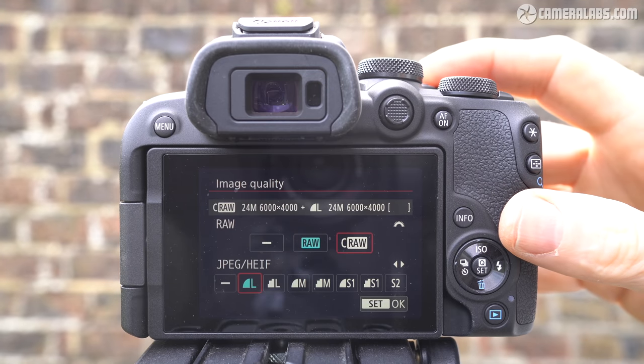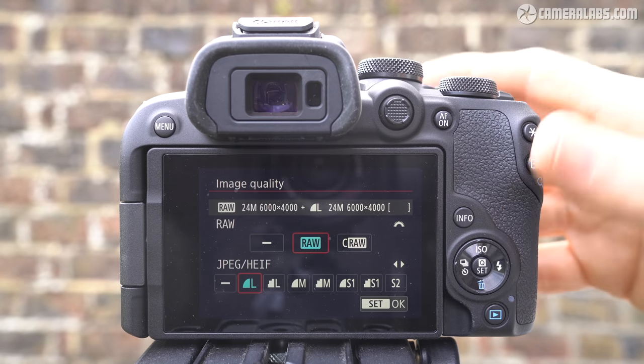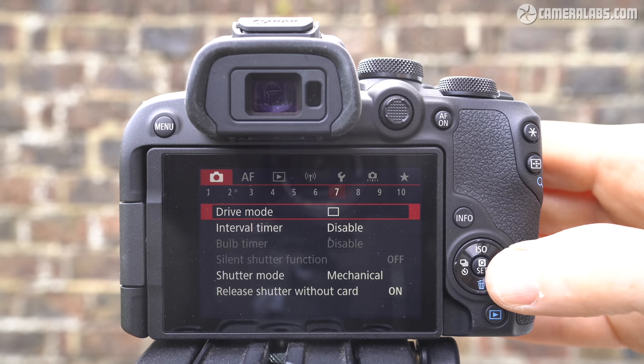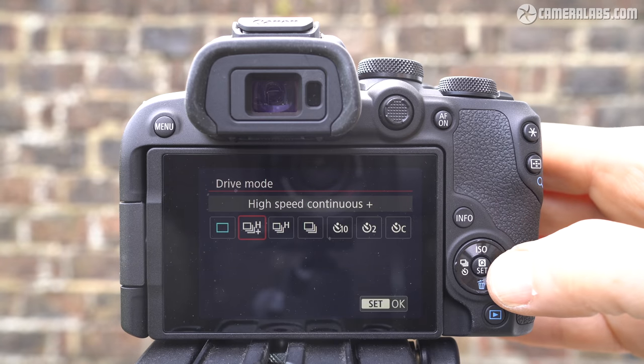In terms of photo quality, you can record 24-megapixel images at 6,000 x 4,000 pixels in either JPEG, HEIF, or 14-bit RAW formats. Compressed RAW and lower-resolution JPEG or HEIF options are also available. Impressively, the R10 shares the same mechanical shooting speed as the higher-end R7, firing off up to 460 JPEGs or 29 RAWs at 15 frames per second using the mechanical shutter.